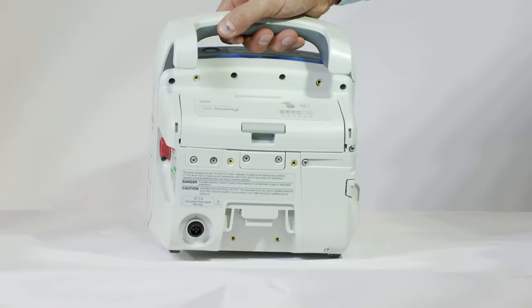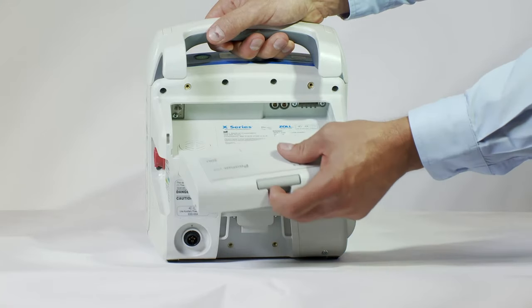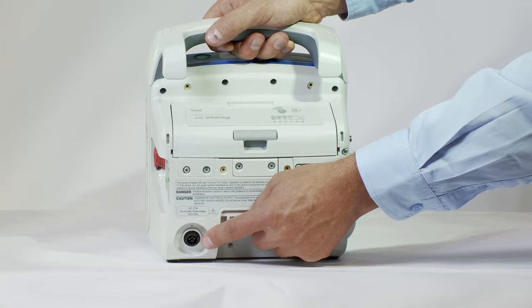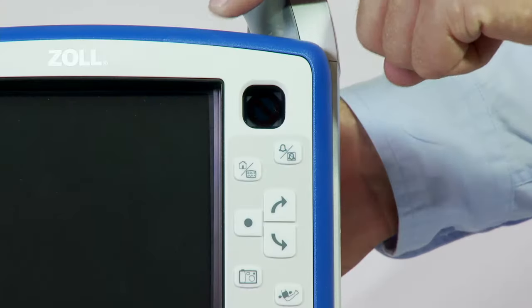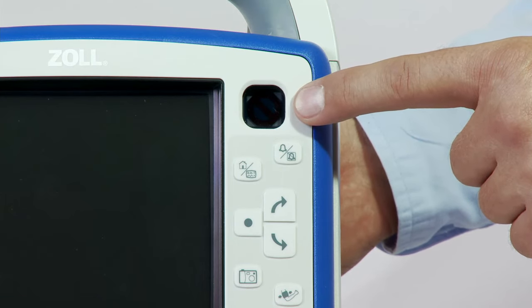On the back of the device is a SurePower battery and an auxiliary power connection, which, when plugged in, can power the device and trickle charge the battery. On the front, the power button is located on the top of the device. The ready-for-use indicator can be found on the top-right corner of the front panel.